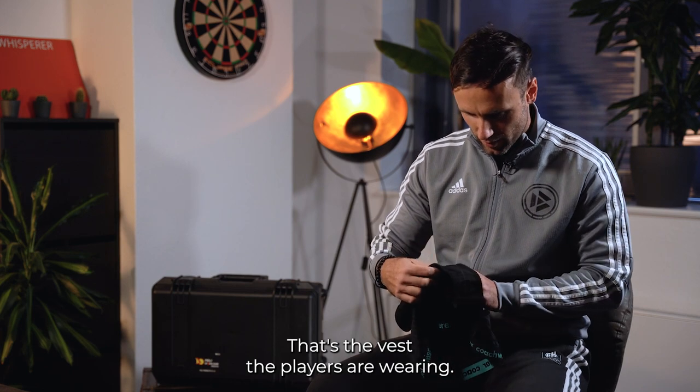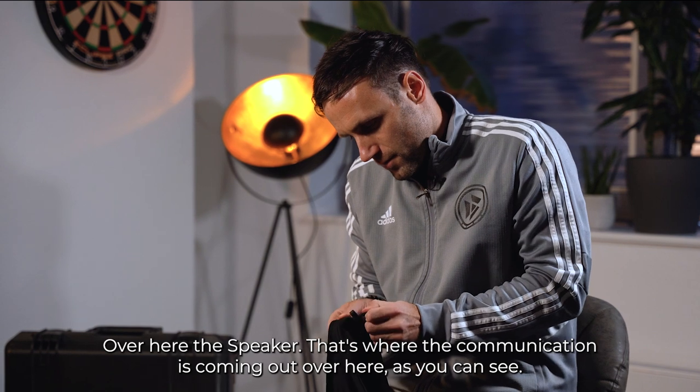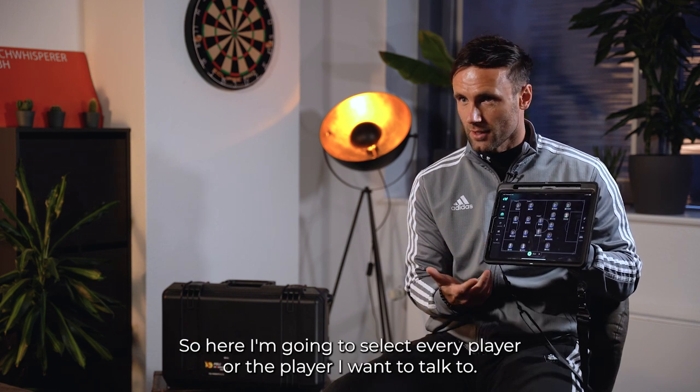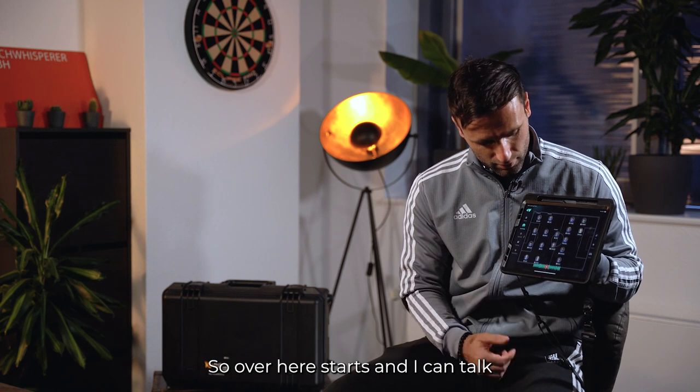That's the vest the players are wearing. Over here is the speaker — that's where the communication is coming out, as you can see. This is the coach's tool, the tablet. Here I'm going to select every player or the player I want to talk to, and then hit start. Now I can talk.